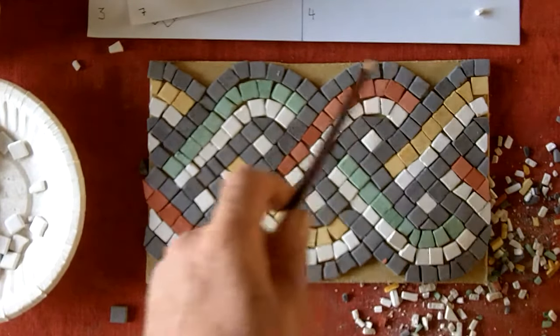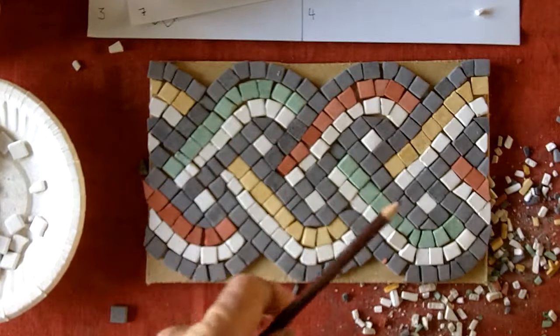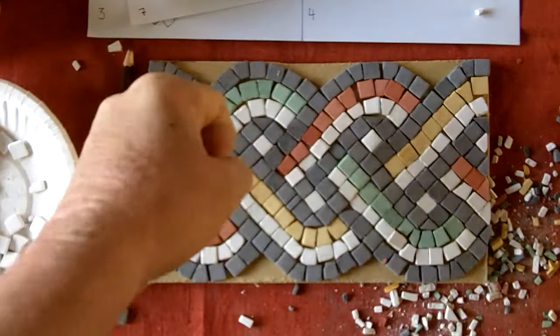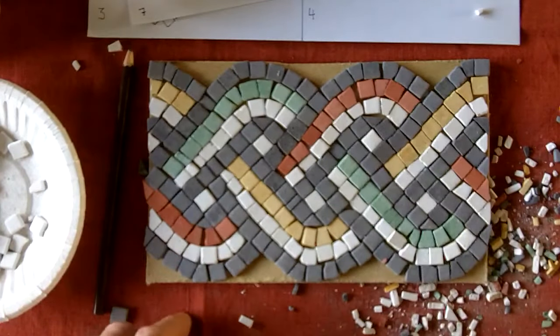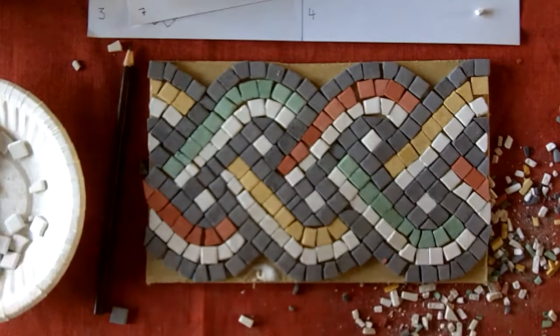Now, these edges here are just dead space. If you took this mosaic and picked it up, this would just be daylight around the pattern. So you can fill these in any way you like — just try not to use fragments there.